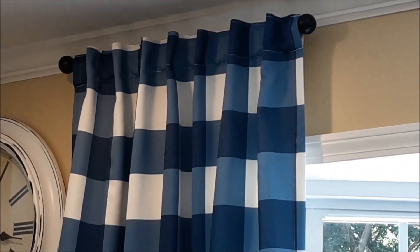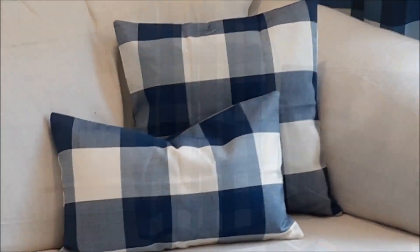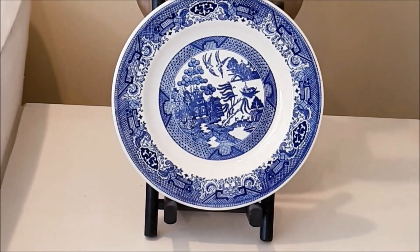Just that easy, I'm transforming this family room into a country blue family room. I've been wanting to bring some blue into this room. In my last video I did the mantle and talked about bringing in more blue pieces — I stacked some blue ceramic on the mantle and it really made me want to bring in more blue and white.